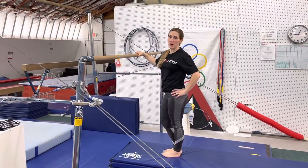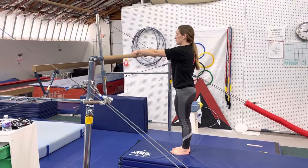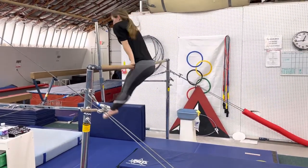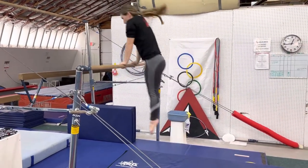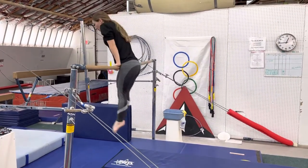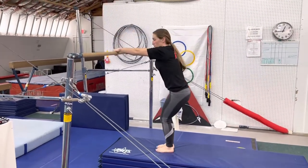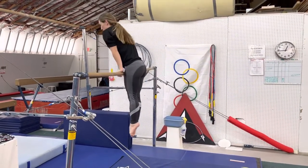This is the bar warm-up that we want to use for our level one to five gymnastics. They're going to jump up to front support with nice, straight arms. We're looking for straight arms, no extra leg movement once they jump up. We don't want them to bend their legs as they get to the bar — just jumping to front support and no movement.